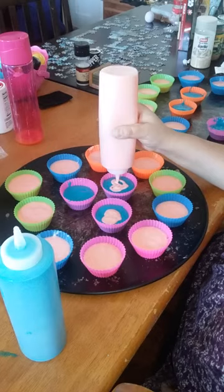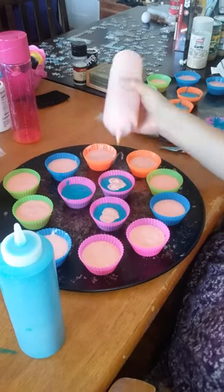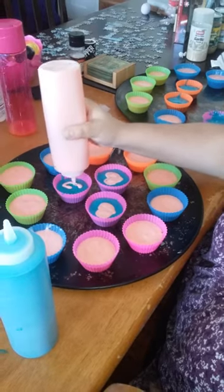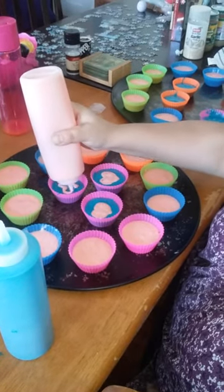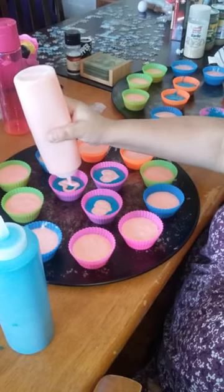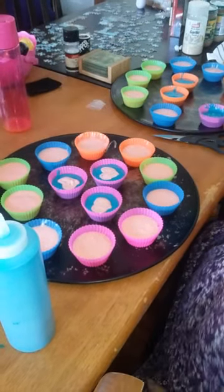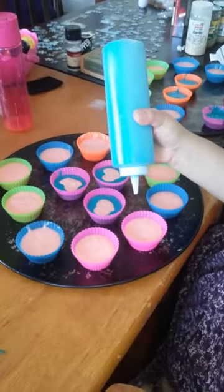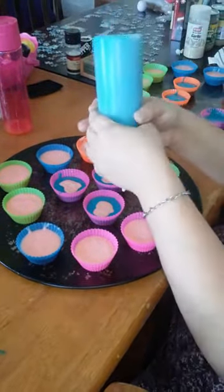I'm just filling in these lovely hearts I'm making on top of the blue. You can use these squeeze bottles to make candy, barbecue sauce, or homemade dressings. Now I'm going to use some more blue.